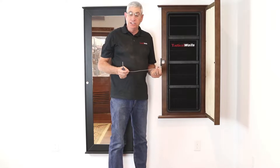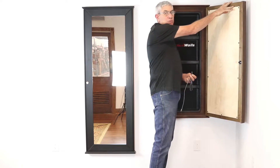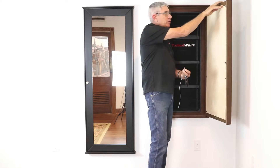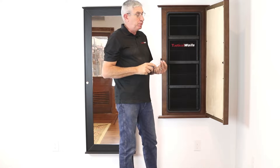Any model you get with a hinged door is going to come with this little cable here. What this is for is to keep you from springing the door. It opens fairly wide — this is actually hitting the wall. You'd never need to open it that far, but it's always a good idea to use this cable to keep it from banging into something or springing the door.